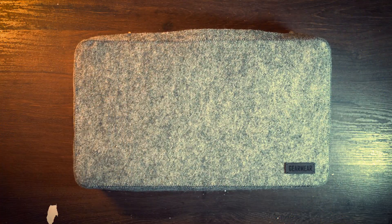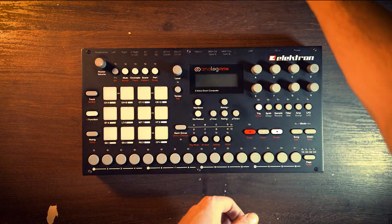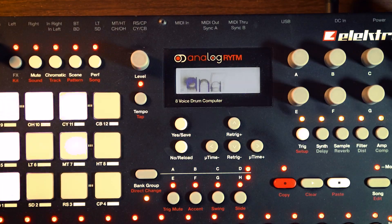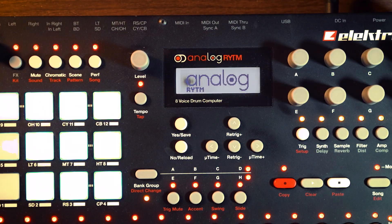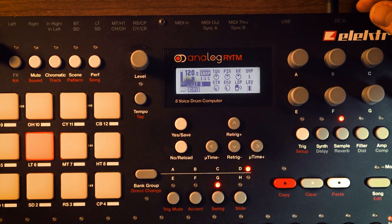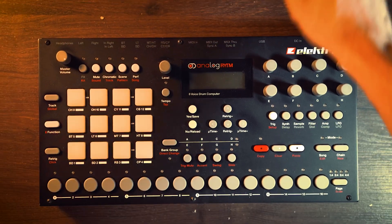Hi there everybody! Welcome to the Horrible Notices channel. Today's video will be somewhat different. In this video you will see me disassembling the Analog Rytm. Why, you will ask? Because the rumor says that under the hood of the Analog Rytm you can find a knob or a screw that changes the contrast of the screen, and you can fix the burned screen effect without replacing the screen with a new one.